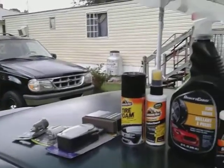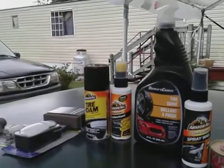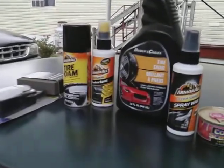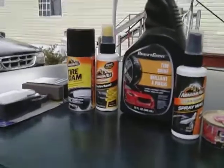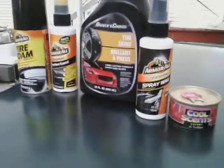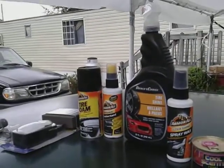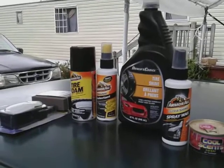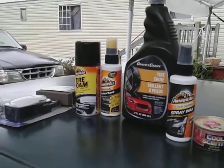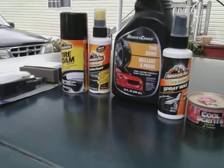Welcome back to the channel. In this video I'm gonna share some of the Dollar Tree detailing items I picked up. Every time I go into Dollar Tree these are the detailing items I pick up — I keep them in my arsenal so I never really run out of anything.